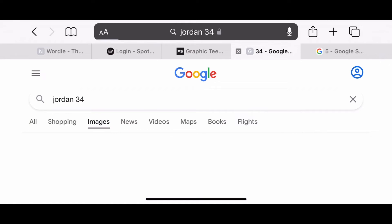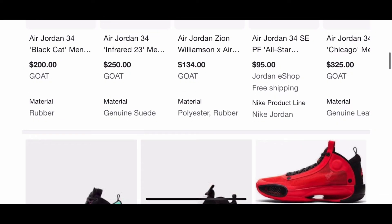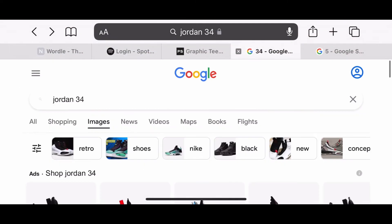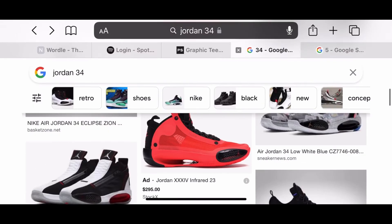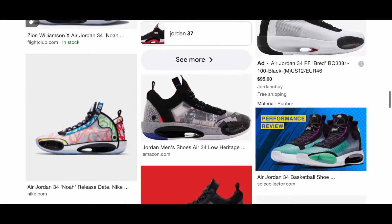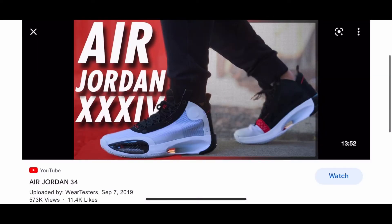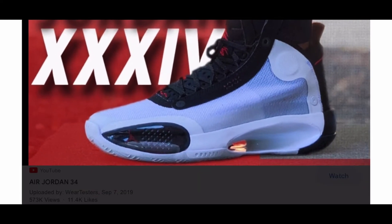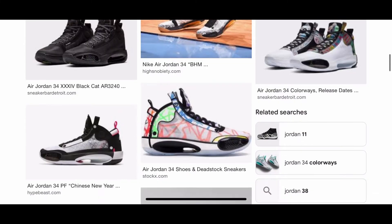Jordan 34. On these ones they did not adapt any of the shoe from 30 years earlier. This is just an original shoe, and I mess with that heavy. I actually really like these right here — these look cool. The entire shoe is definitely interesting. I kind of like how it's trying to look futuristic. If you went to like 2010 and showed somebody this shoe, they'd be like 'bro, this is a futuristic shoe.'